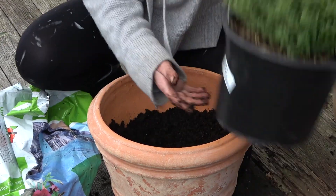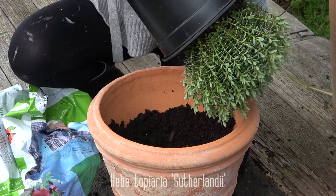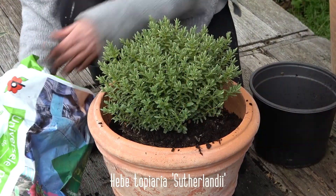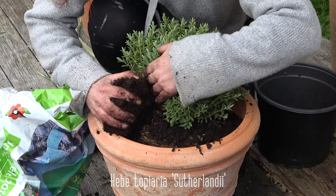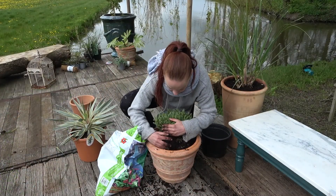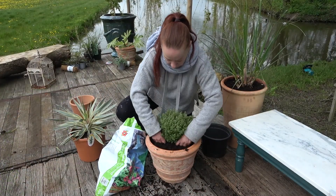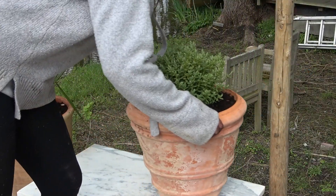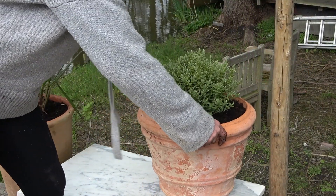Hebe topiaria is a tidy and compact evergreen shrub. It has striking foliage of densely arranged small pointed deep grey-green leaves. It likes a sunny or light-shaded place, and in summer beautiful white flowers will appear. It is a very easy plant that needs almost no attention at all.